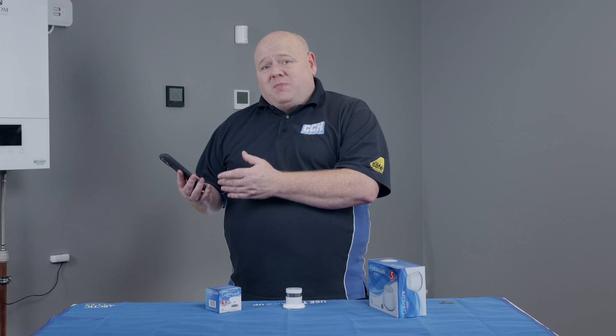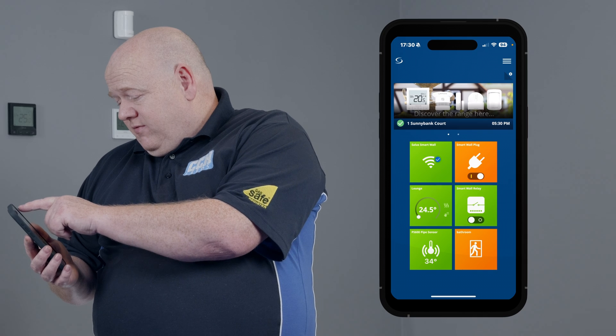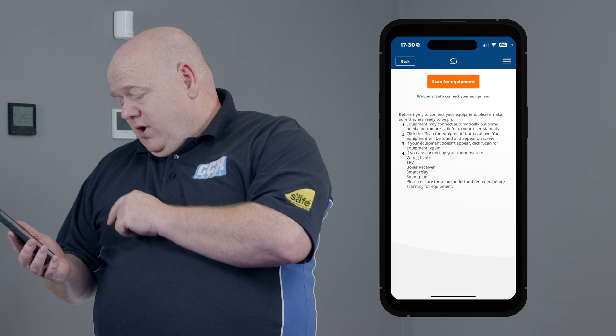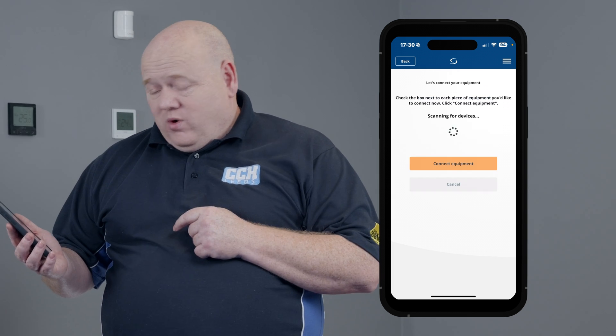Now we need to go on the Salas Smart Home app on the phone or your PC. Just click onto the three lines, click onto settings, click onto set up equipment, and then click onto scan for equipment.